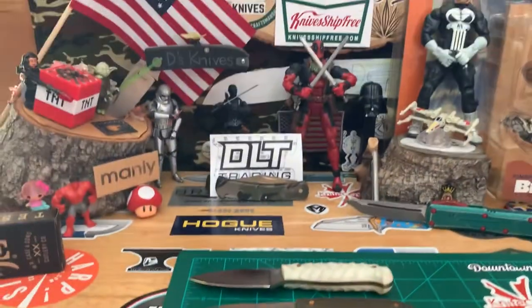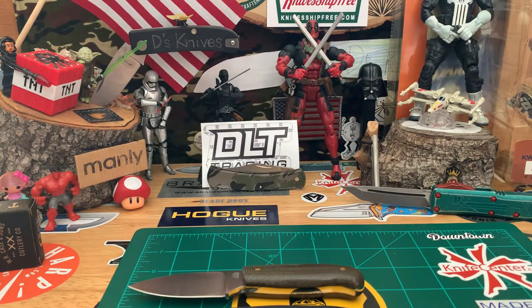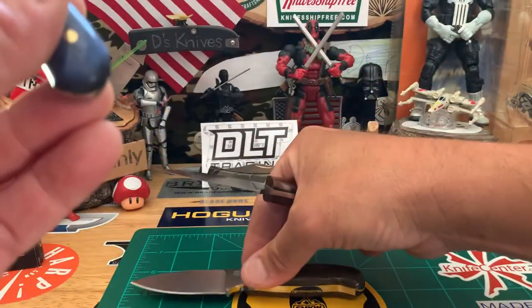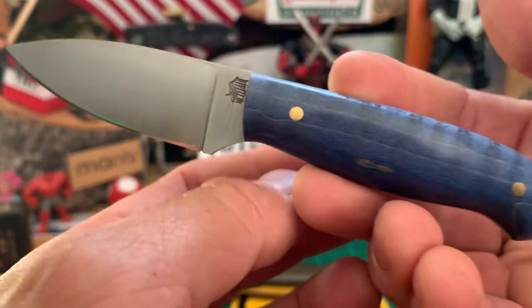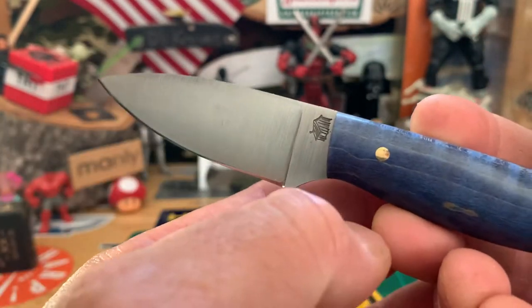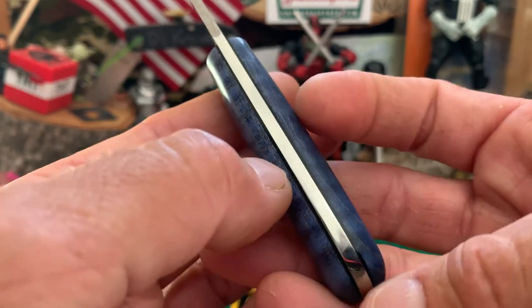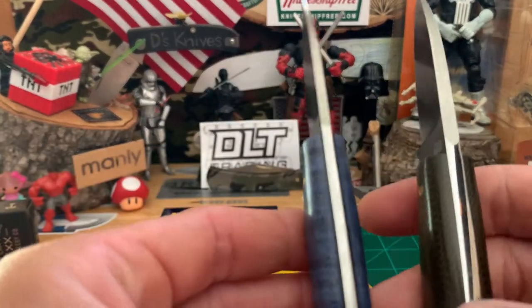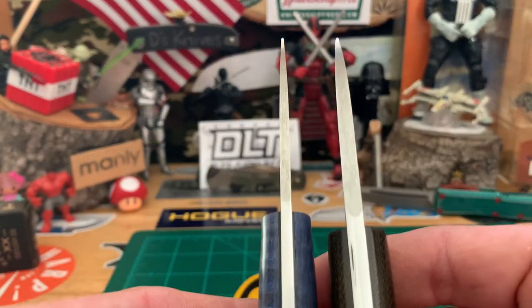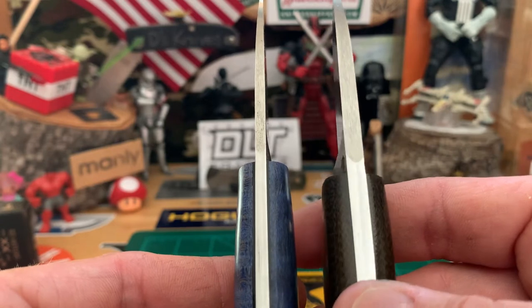Let me show you a couple more and then a couple of different varieties LT Wright makes. This one here is in blue maple with black liners. The handle on this one is a little thinner — you can check that out for a good comparison. You can definitely see almost twice the thickness and the liners versus no liners.